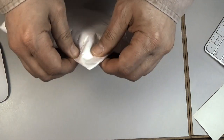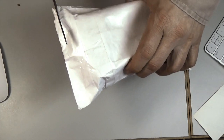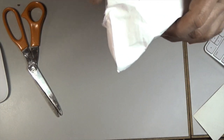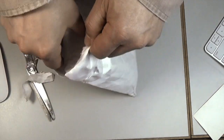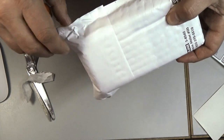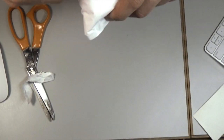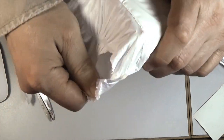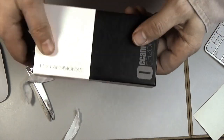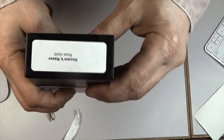We will use this primitive scissor — very primitive tool. Alright, finally. I'm glad there wasn't another package — well, there actually is. There it is. Okay, so this is the box: Occam's razor. I got the rose gold — if you can see that — the rose gold.